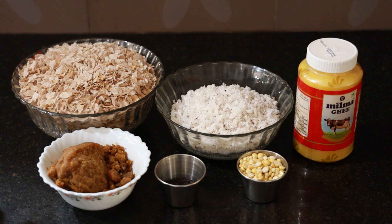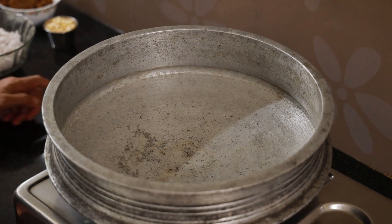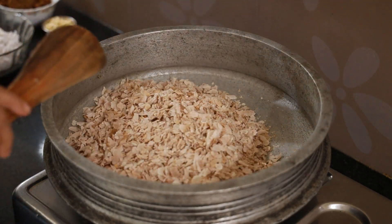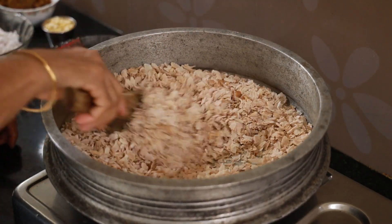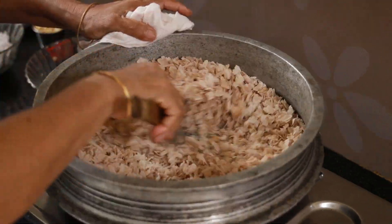We made 250 grams of vegetables and 250 grams of vegetables. If you want to cook it, you will need to cook it in the pan. We will cook it in the pan and we can make a whole plate in this way.